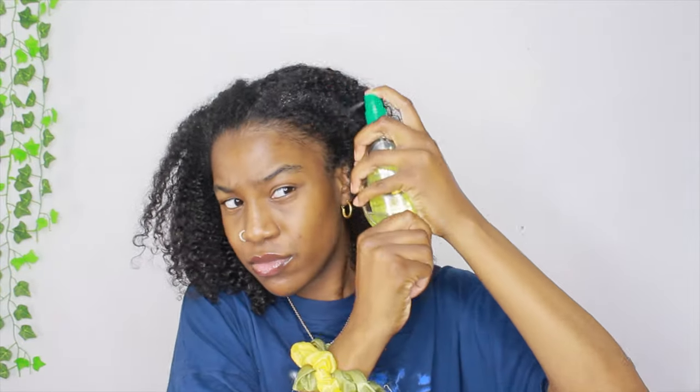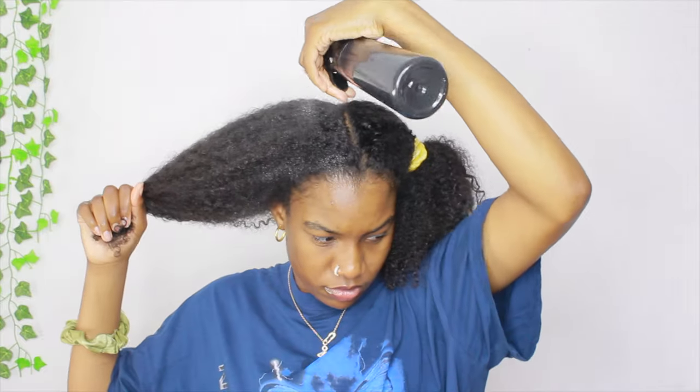I'm using this spray oil and I put that mainly on the perimeter of my hair, mainly on my edges. From there I'm going to go ahead and tie up one side of my hair. I'm working one section at a time and I'm using some conditioner and some water, finger detangling through my hair.